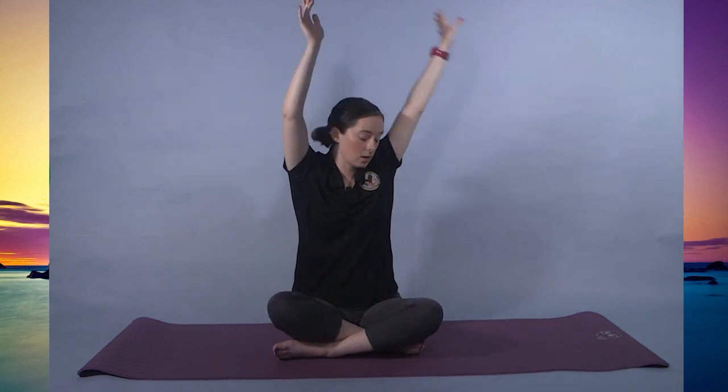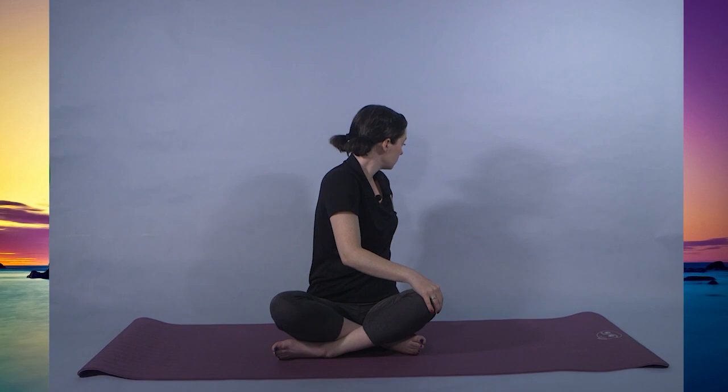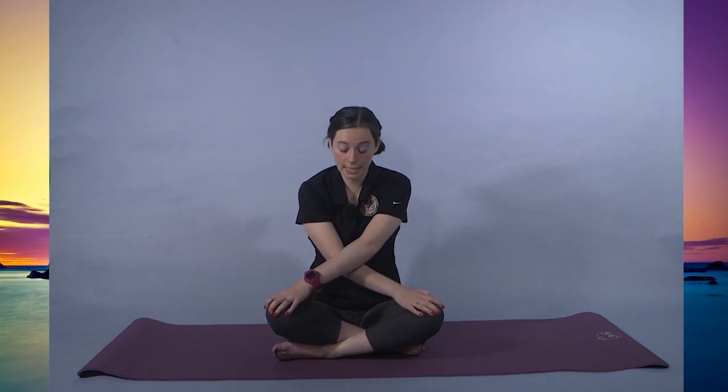Inhale. Releasing the arms, bringing them overhead. Left arm comes down, right arm to left knee — same thing. To deepen, you're going to push the right shoulder forward, left shoulder comes back. Left arm crosses over onto the right knee. Doing three more twisted seated cat-cows.